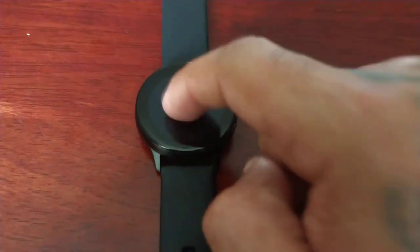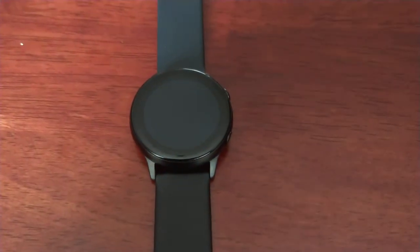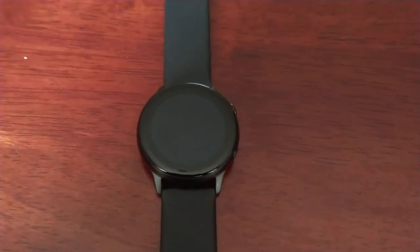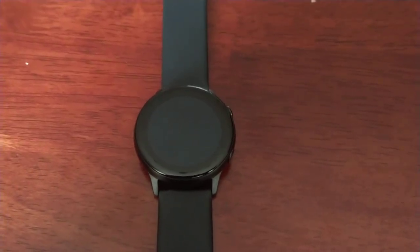The screen has gone dim. When I double tap it, as you can see it no longer wakes up — it doesn't respond to any of the gestures. So now I can watch my movie in peace and I won't get any notifications, texts, or calls.